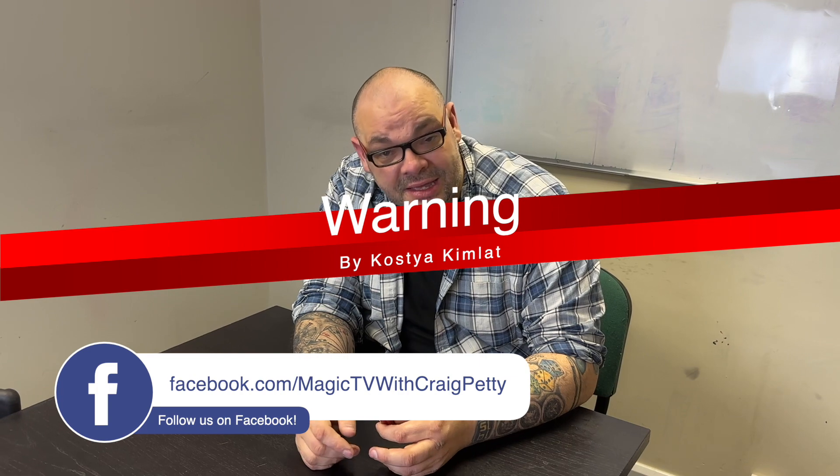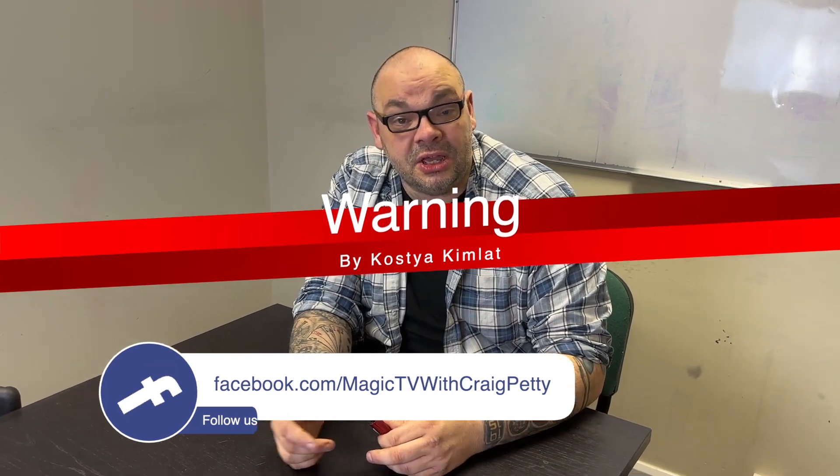I've been performing it for years. This is just one of the handlings, and you can get it from Prop Dog. I believe Prop Dog have the rights to it, at least in the UK. You can get really well-made sets that will last for up to 50 performances or even more, depending on how many you want to get.